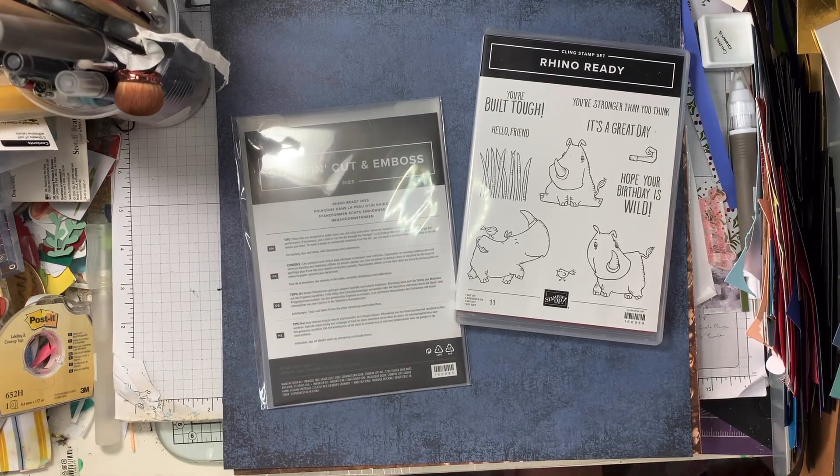Hello, welcome to Drisha's Cards and Crafts and another one of my product previews on a Monday.